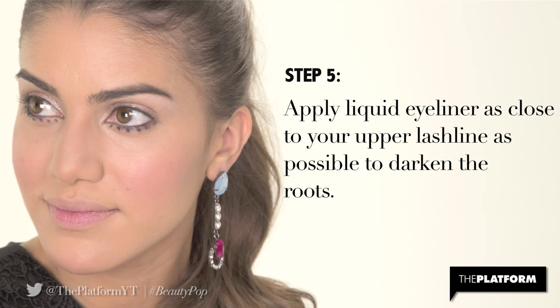Step 5. Apply liquid eyeliner as close to your upper lash line as possible to darken the roots. I'm using L'Oreal Liner Intense in Carbon Black for its dark pigmentation.